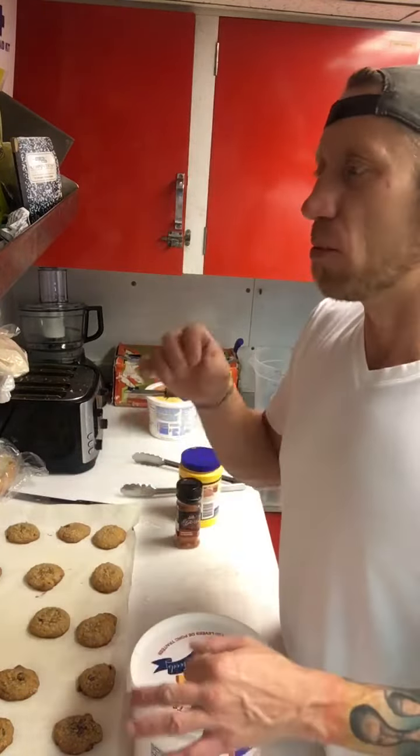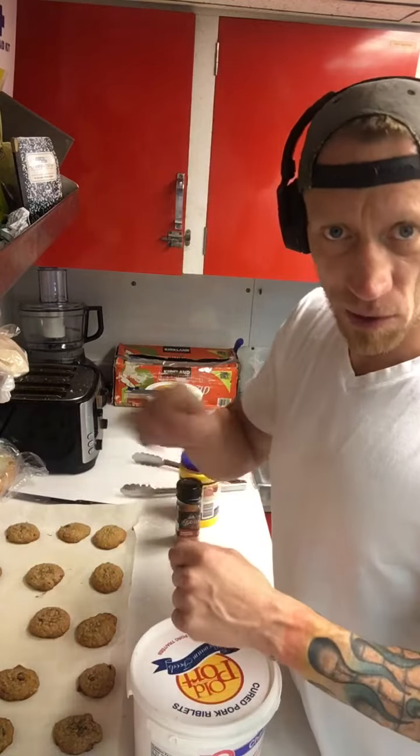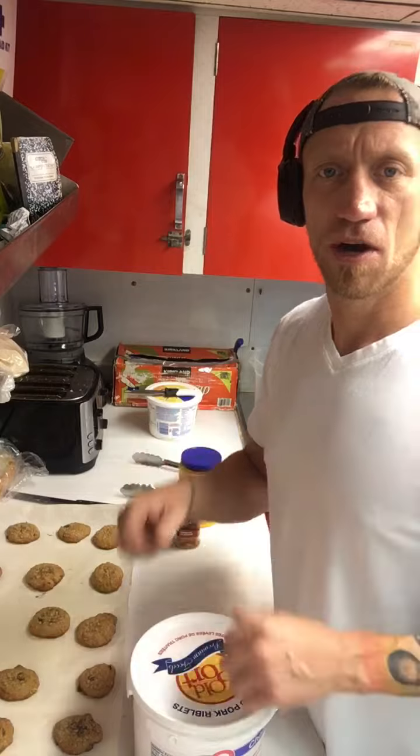Same thing with fried chicken or chicken wings — you want to put them in the pan and let it cook for a bit until the batter sticks to the item before you stir. There you go, try it with hash browns!